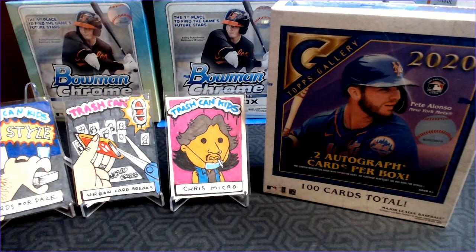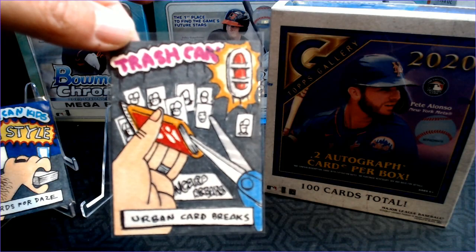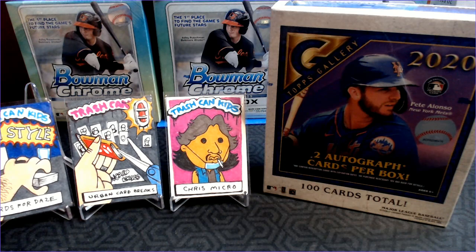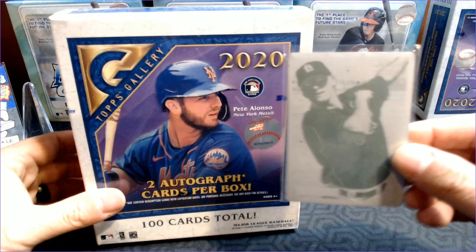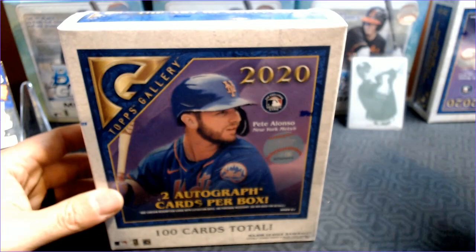You'll also see on the screen some one-of-one handmade cards from Chris Micro. He's got these Trash Can Kids cards, and I just pulled out three of my favorites that he sent me — Chris Micro the artist, and some other great cards. How about the Urban Card Breaks featuring the Urban Snip? And then none other than Cards for Days with the Card Garden Ron style. Chris Micro, thanks — these are awesome. We're going to keep those up and hopefully they'll bring us some good luck. We've also got the ghost of Brendan Ryan, one of one. He's going to watch out for us.